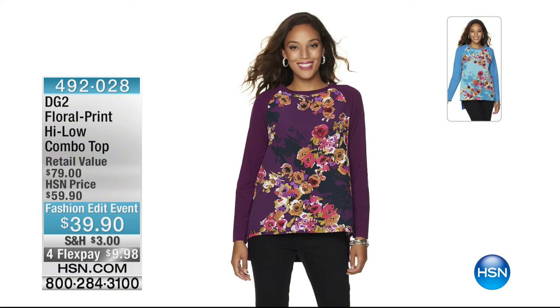They're going to sell out quickly. Next, a great little floral piece — the high-low combo top, $39.90 down from $59.90, four flex pays. You'll be seeing that all night long. Two different colors to choose from, just a really great floral with super savings this hour.